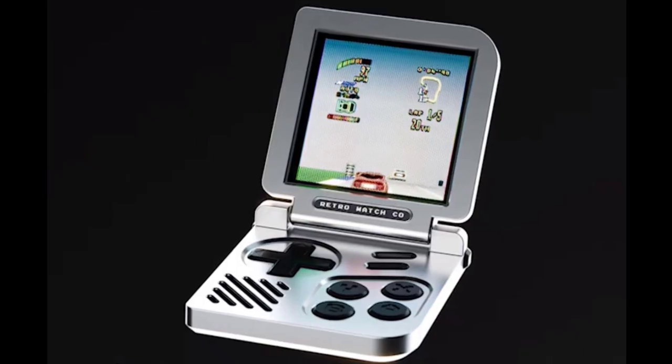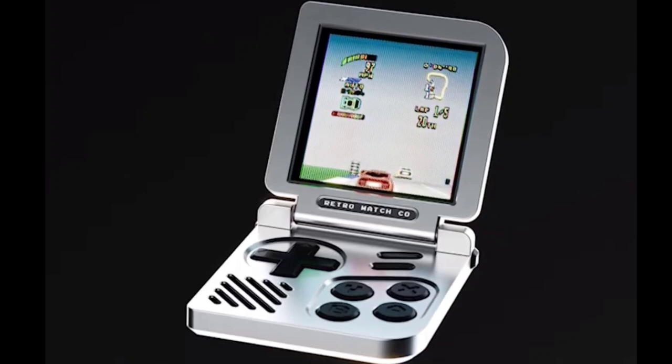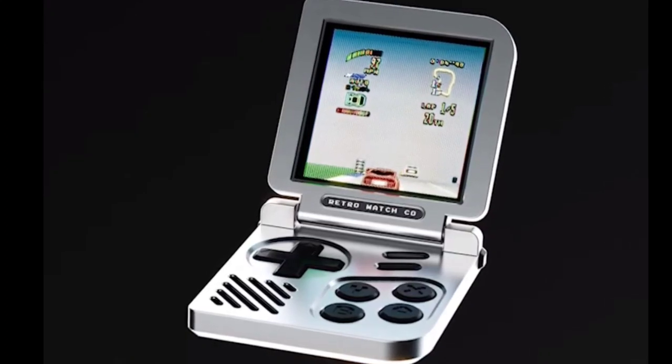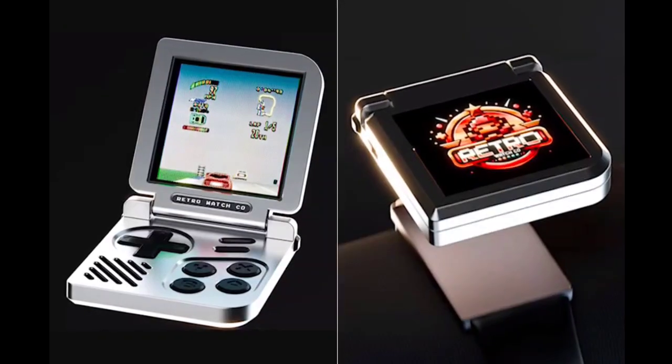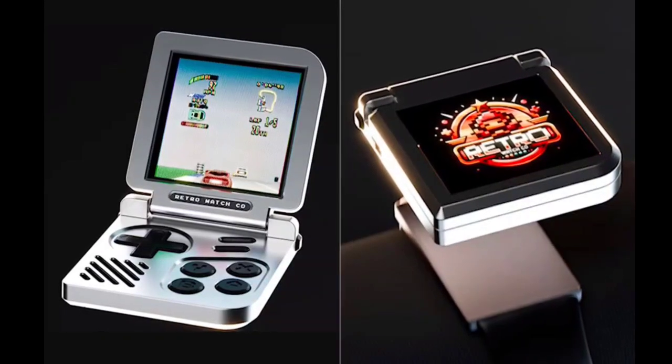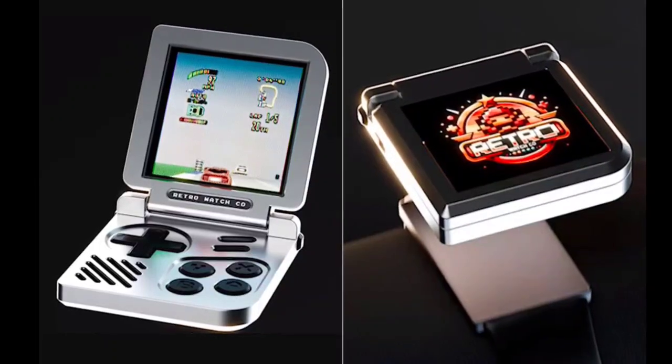The gaming console also features a 2D GPU, 1.5 megabytes of internal memory, and 8 megabytes of external QSPI RAM. The device also comes equipped with an Efinix T20 FPGA to create custom video game hardware with custom cores.